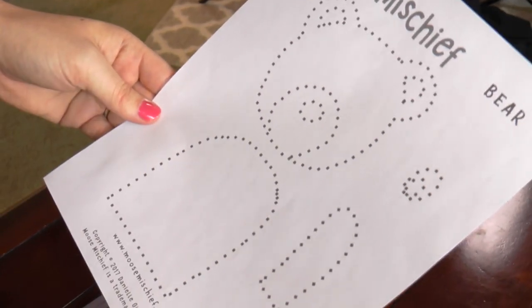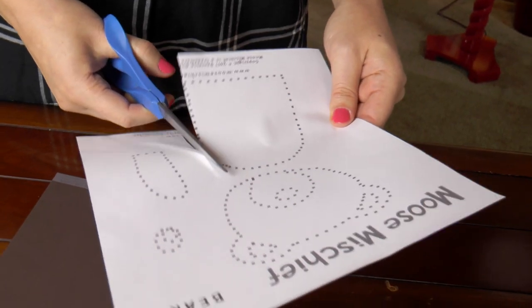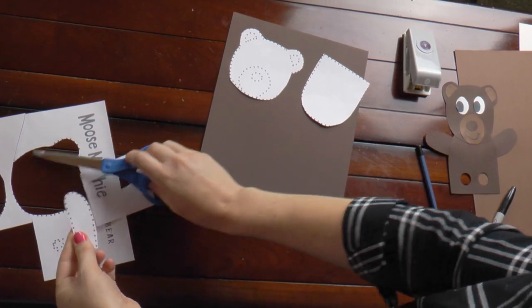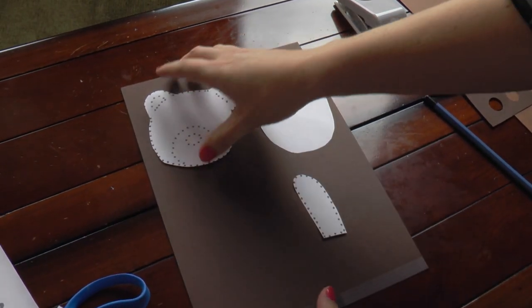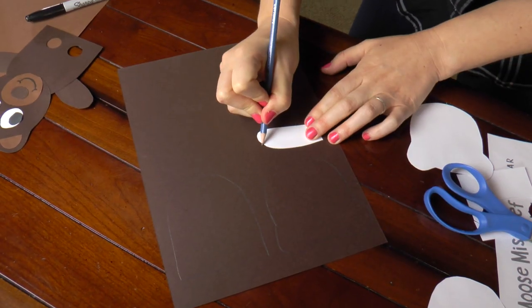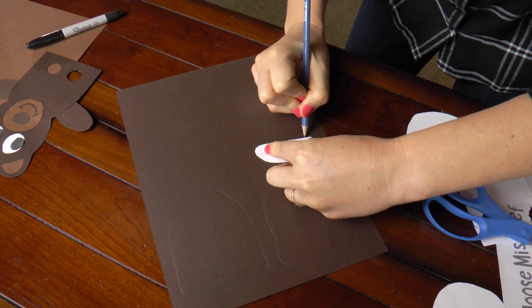The first step is to cut out the bear's body, his head, and his arm. Once you have the bear cut out, you're going to flip him over and trace him onto the brown cardstock paper. You'll want to trace the arm twice, so you have two arms.